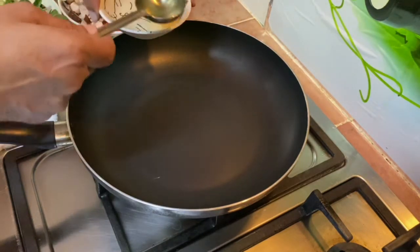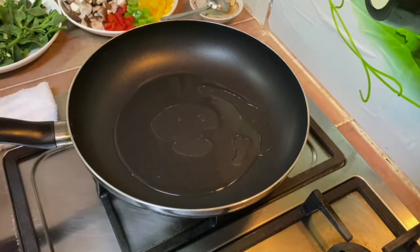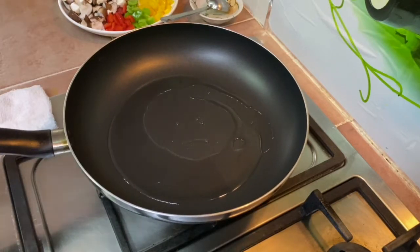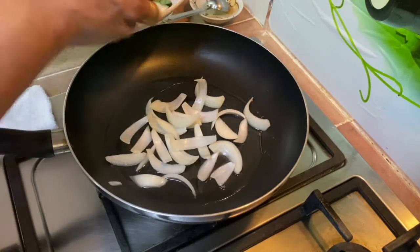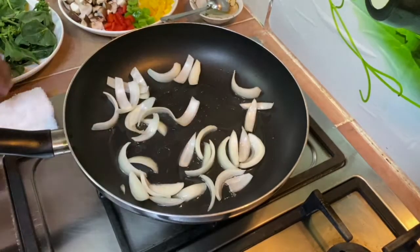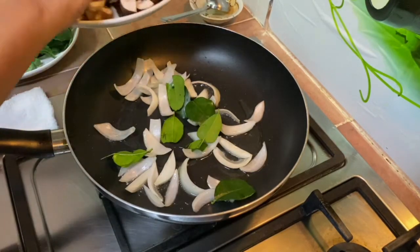Add oil — you may choose any type: peanut oil, sunflower oil, or even olive oil. Not using too much, just a little bit. As for the pasta, you may also choose what type you'd like to use. Once the oil is slightly hot, on medium-low, just going to sauté the onions, then add in the kaffir lime leaves as well as the shiitake mushrooms.